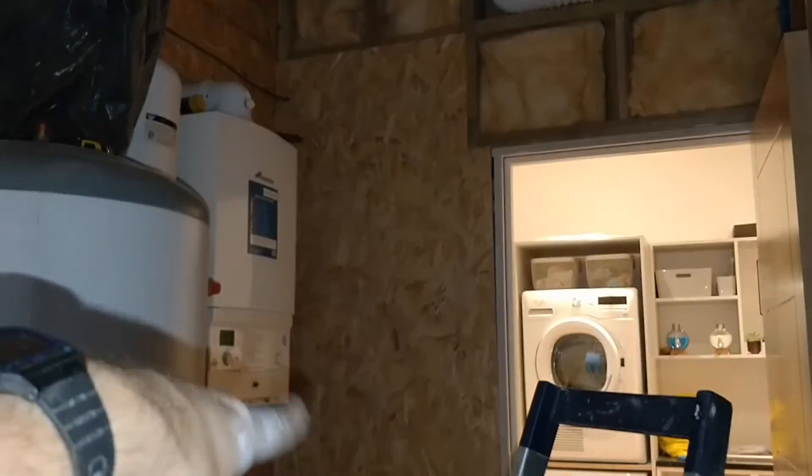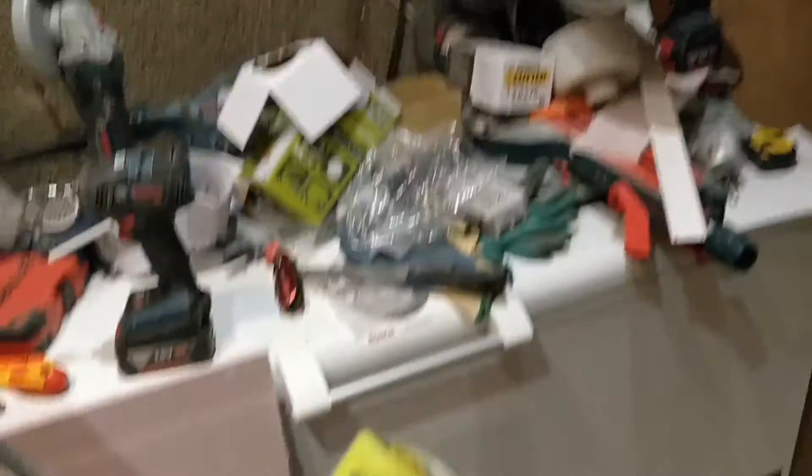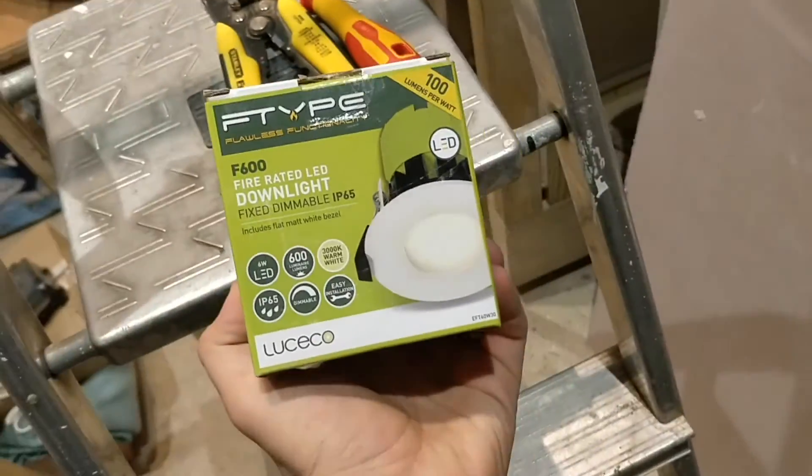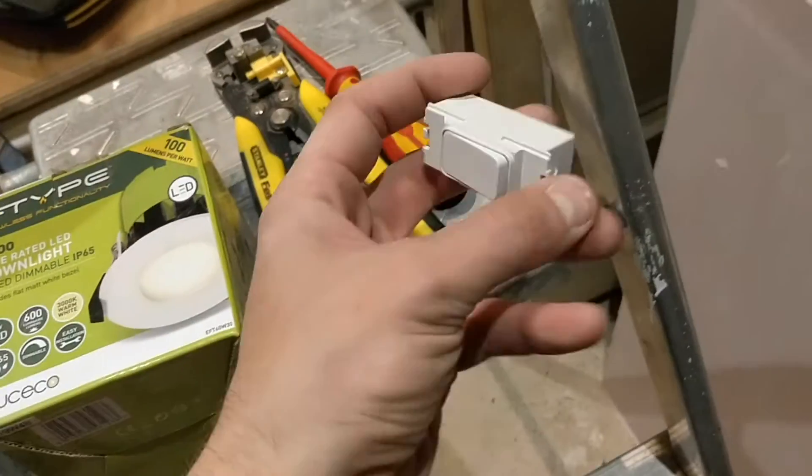I didn't want it too close to the wall casting a big shadow — I kind of wanted the light to splay out so you can see what you're doing down there if you ever need to do any servicing. So I've got another one here, here, here, and here, and then I can wire them up. It is considerably brighter in here already with three lights in. I've got my smoke detector position sorted too. I'm using these fire-rated downlights — they are fixed and dimmable, but I don't need a dimmer on them — with the wireless switch unit again.